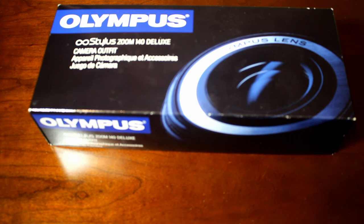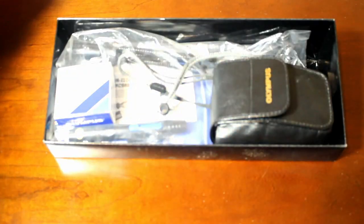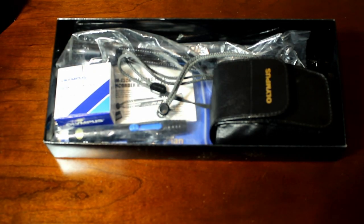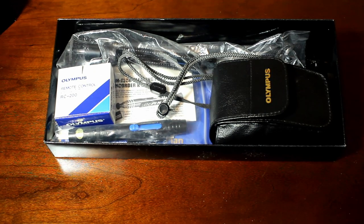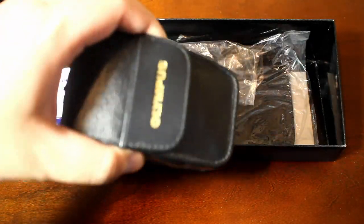It is the Olympus Stylus Zoom 140 Deluxe. The seller said 'like new, never used,' so we're gonna open it up together and see if that's all true. It's quite a big box — almost 12 inches long — which is pretty cool because there's a lot of stuff in here. First you get the camera with the leather pouch, but we're gonna look at the contents of the package first.